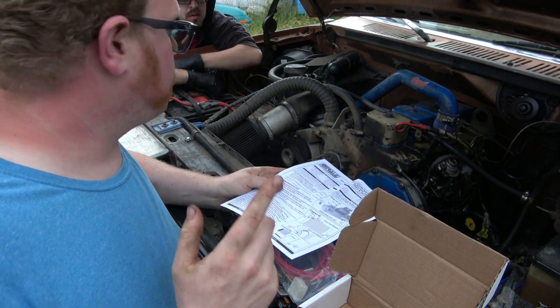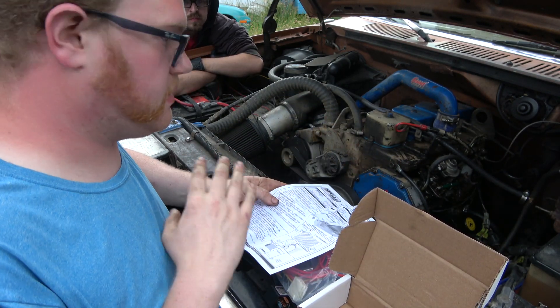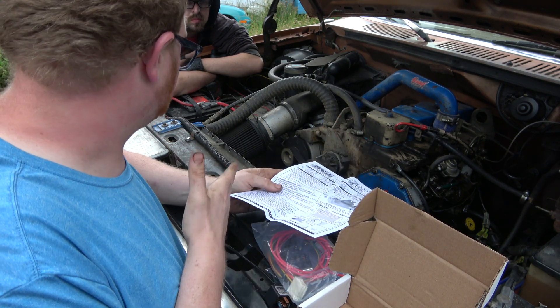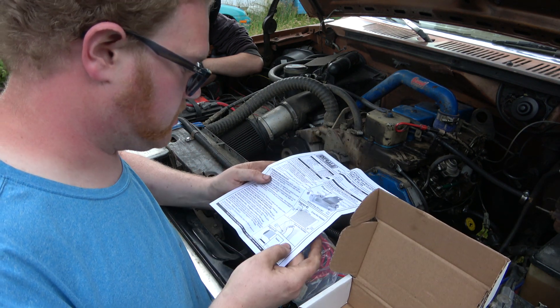The last time we drove this, they actually found out the 4BT wasn't even getting anywhere near warm enough for that thing to come on. So we'll try it. This one is actually running warm now because it has a proper thermostat in it.